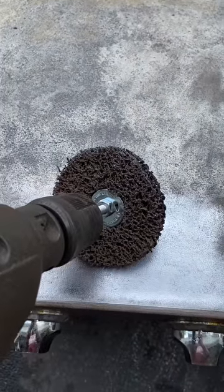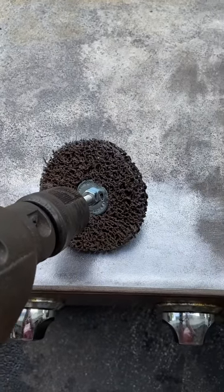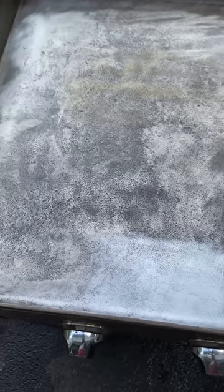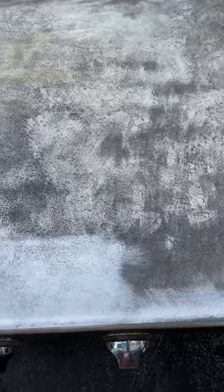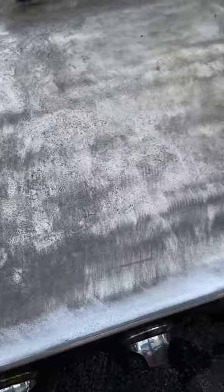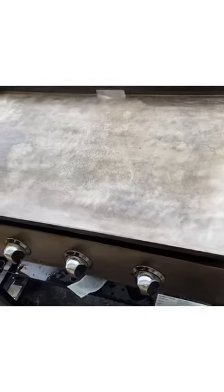As you can see here, just this little section I've worked with the polycarbide grinding wheel is getting really good — polishing it right down. You can see compared to the rest of the grill it's going to take a little bit of time. I'd like to take the rest of the grill down just a little more before we start seasoning.